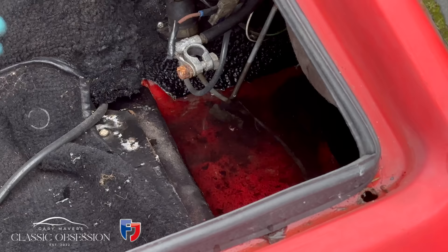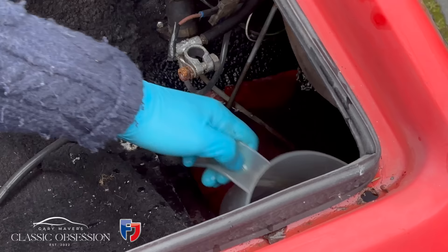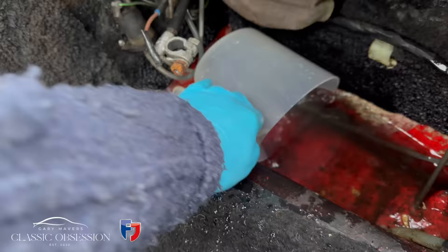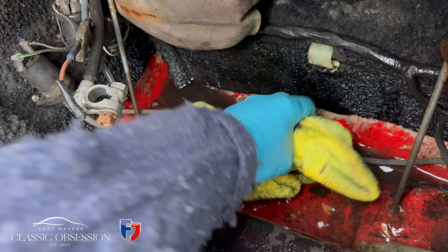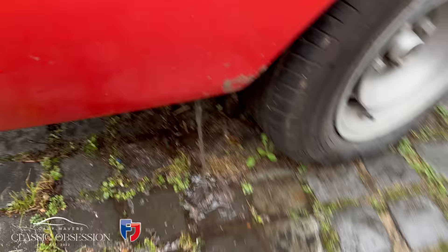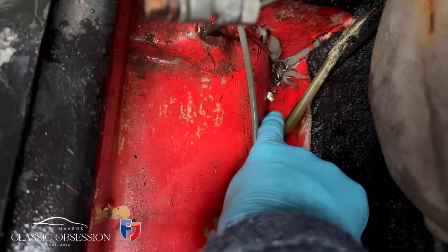Out with the old battery. Where the hell's that come from? I feel like I'm on a boat. This is probably just a little blocked drain hole or something. I'll tell you what, it's a good job it's fibreglass-bodied — otherwise this whole panel would be rotted through by now. A little poke through — there you go, just a blocked drain hole. Fun and games.